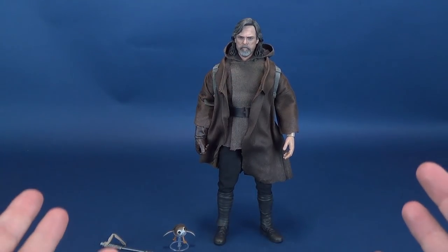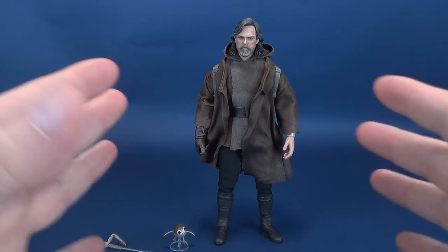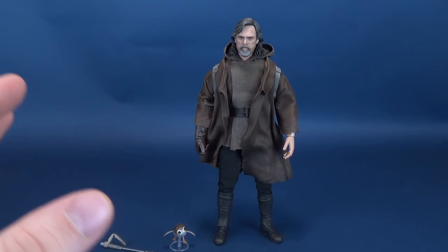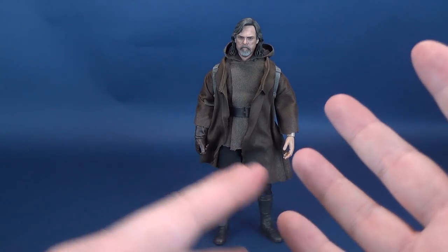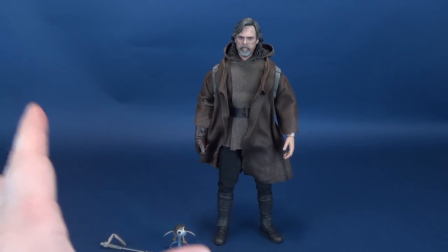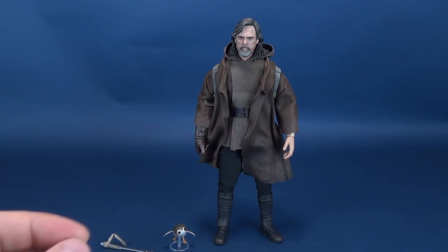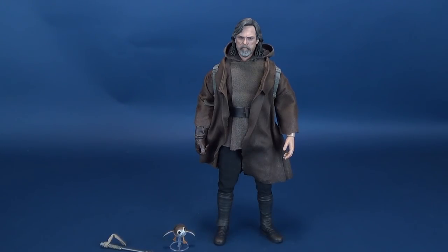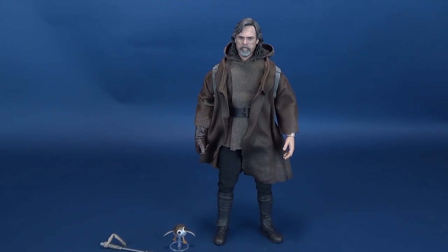There you have Luke displayed with the backpack. For the way he looks at this part of the film — he's had a couple of different appearances across The Last Jedi and The Force Awakens — I really like this as my favorite look for Luke. I prefer this look versus his later look near the end of the film, so I'll probably want to display him with the backpack.